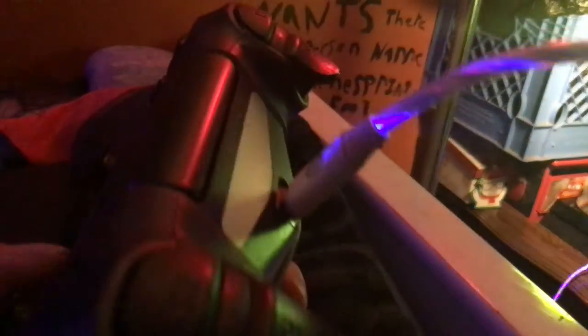Once you put the charging thing in, just spam the PlayStation button until it's connected, and this should have helped you.